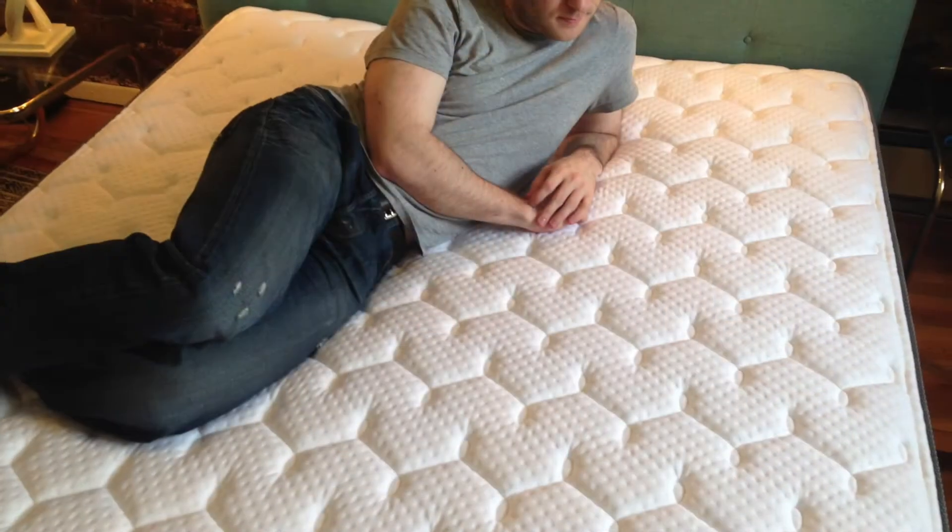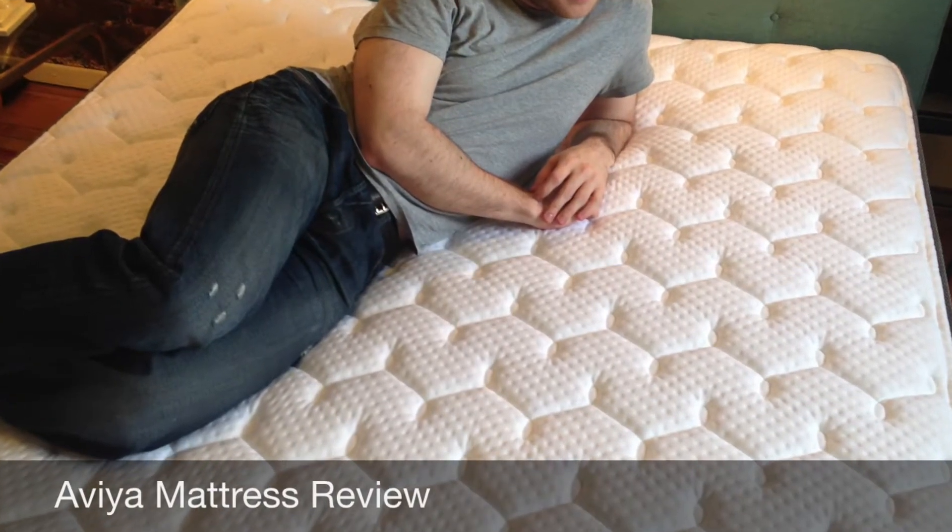Hey guys, it's Joe from Mattress Clarity. Today I'm going to be doing another review. We have the Avea mattress. The Avea is unique — it's an online only offering and it's an innerspring mattress. There are very few of those, so I was very excited to give it a try.